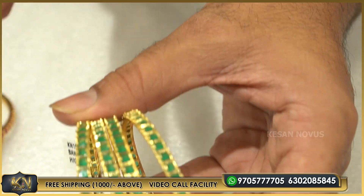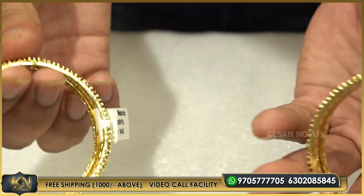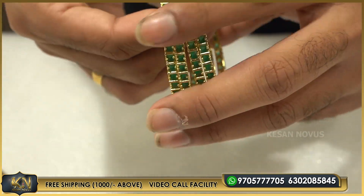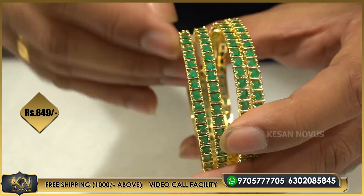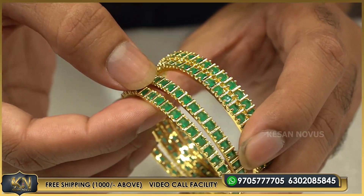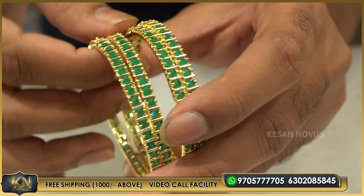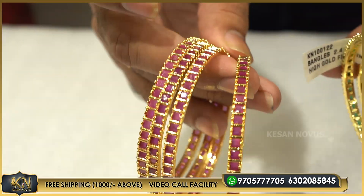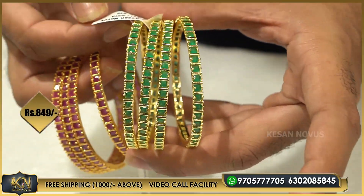This is the center, with a band. This is a double-double. It has a 4-side locking — it is fully locked. If you have a stone, you can see it. So you have complete ruby and complete emerald. The second one is 849.